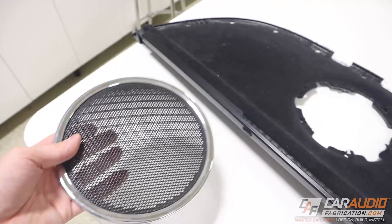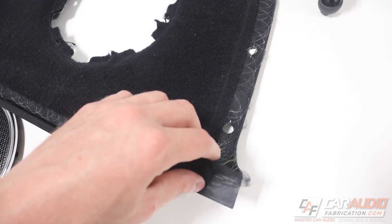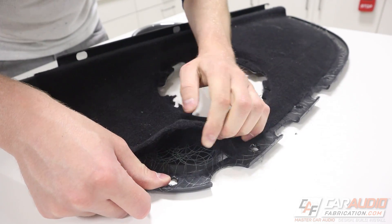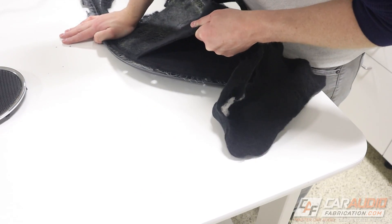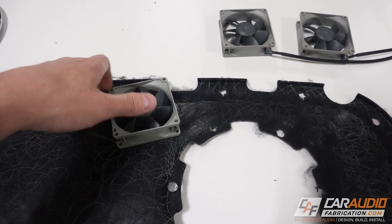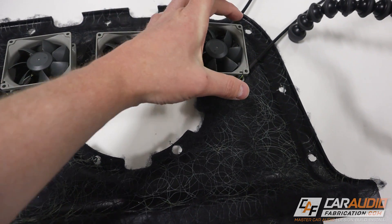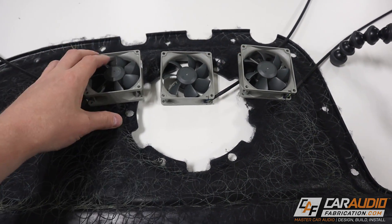I've got this subwoofer grille removed now. The next thing I need to do is take this carpet off, because I'm going to need to reupholster this anyway and it's going to make it easier to make my cuts once I transition this over to the router. With the carpet now removed, I need to come up with a more firm plan. I know that I want the fans in this general area — the DSP on the amplifier rack comes up to about right here, and this will fire back right onto both of the amplifiers and spread the air distribution out.